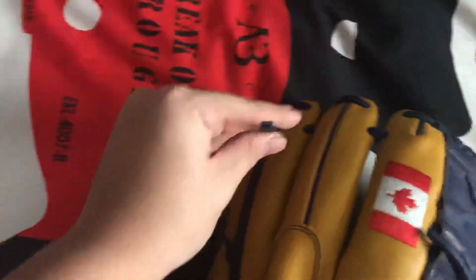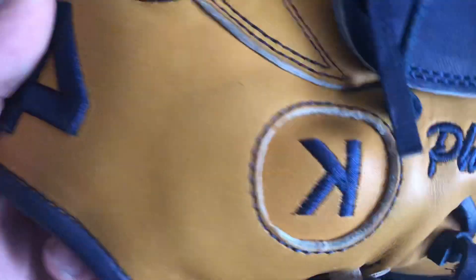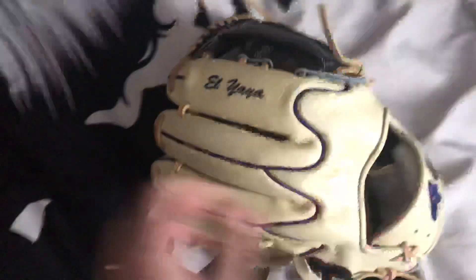I got it with extra long lacing, which looks cool. With 44, you can customize anything — this glove is a prime example of that. You have the reverse K, you can put a cross, Star of David, anything on here inside the 44 logo. And I put the Canadian flag. You can also put writing on the pinky and in the liner. Like this glove — I have writing here and a gold stamp. So 44 has great customization.